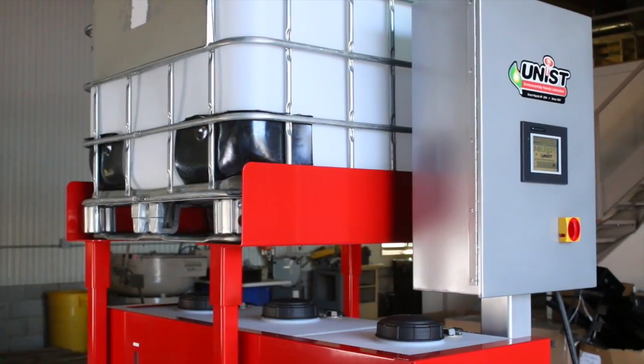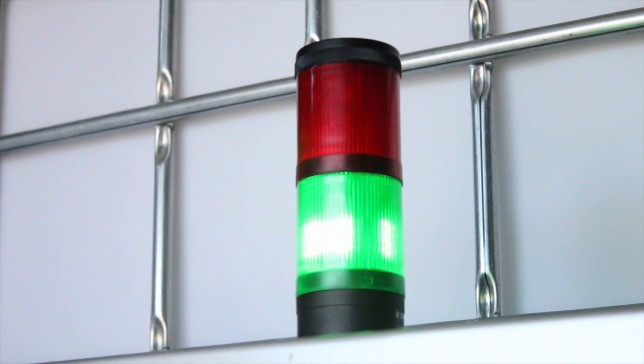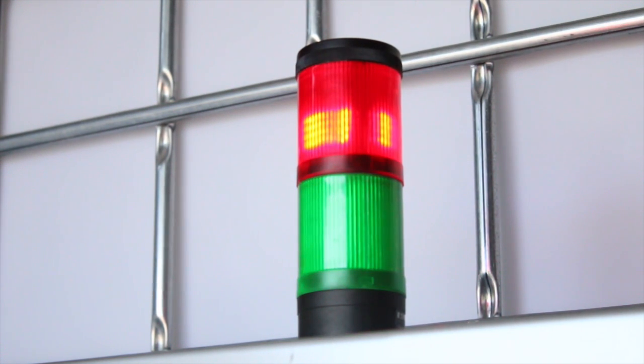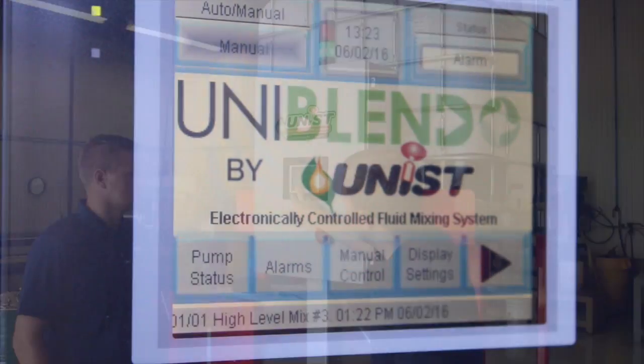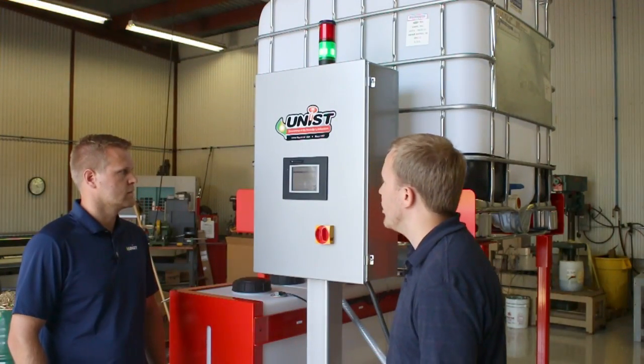So if water flow becomes an issue, you'll know and be alerted? That's right Kyle. The status light on the top of the unit can alert operators if there's an alarm condition. Operators can also come to the display and view the alarm message and also a history of the last number of alarms.